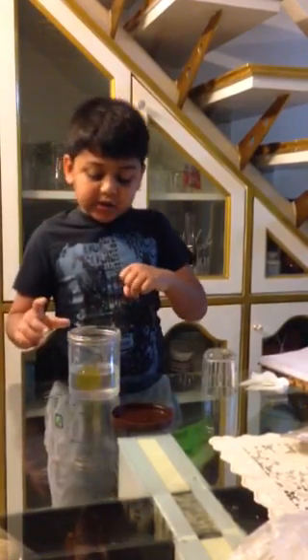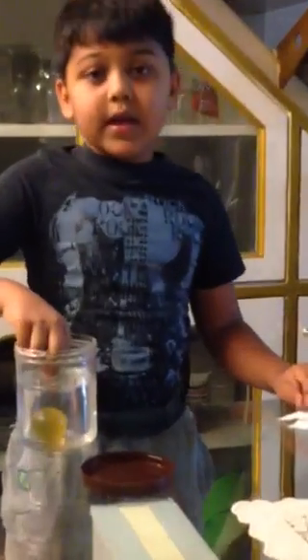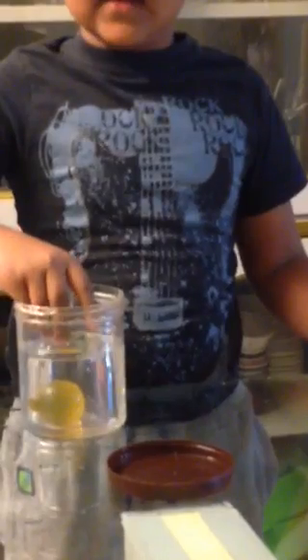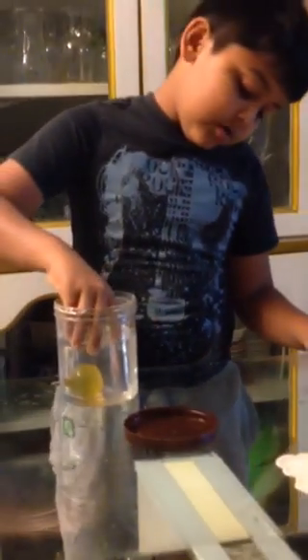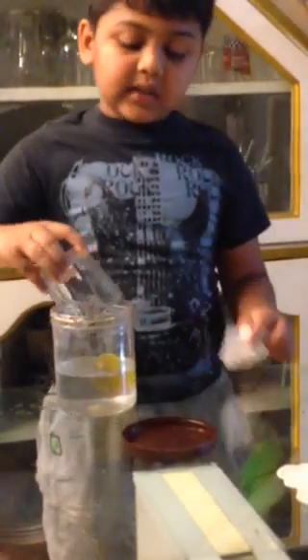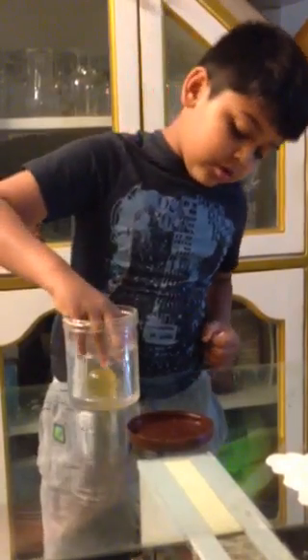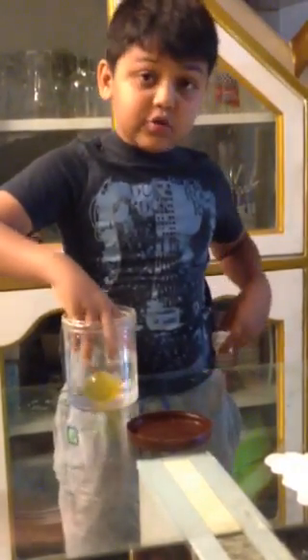It floats. Now I take the glass and then push the ball down. Because of the air inside the glass, the ball is going down.